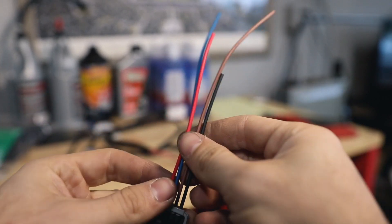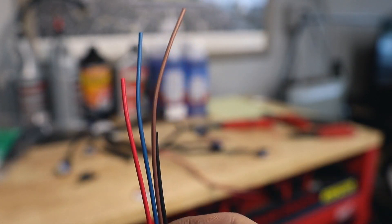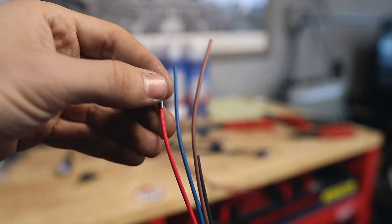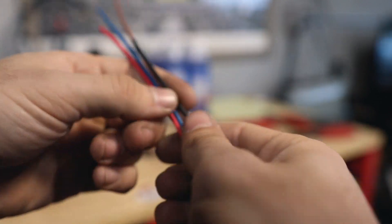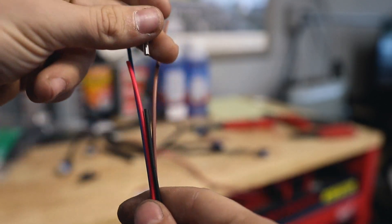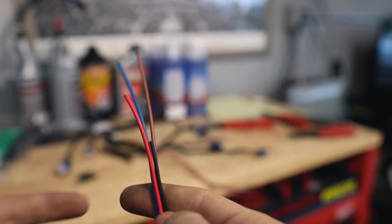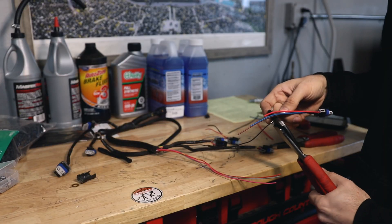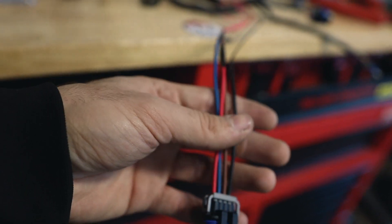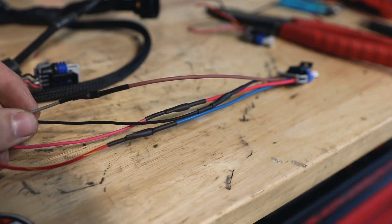Here's a tip: if you're doing this and you want it to look as clean as possible, cut the wires to different lengths. When you put one of these splice connectors on it's fatter than the wire, and if you bunch them all together it'll create a really fat spot. If you offset them so they're at different spots in the loom, it just looks a lot cleaner.